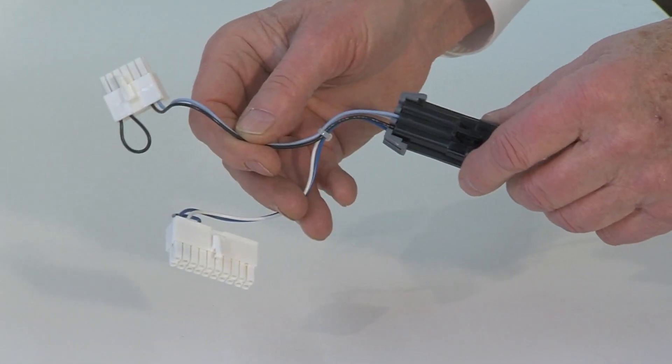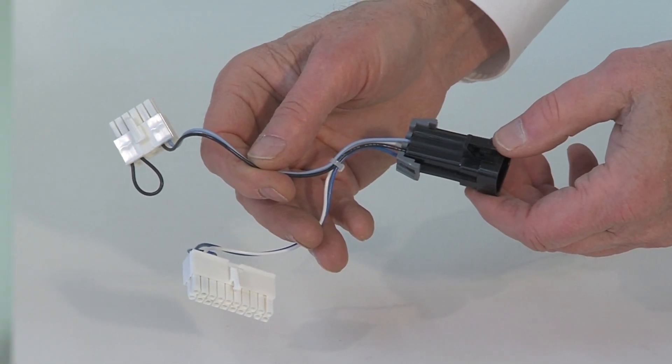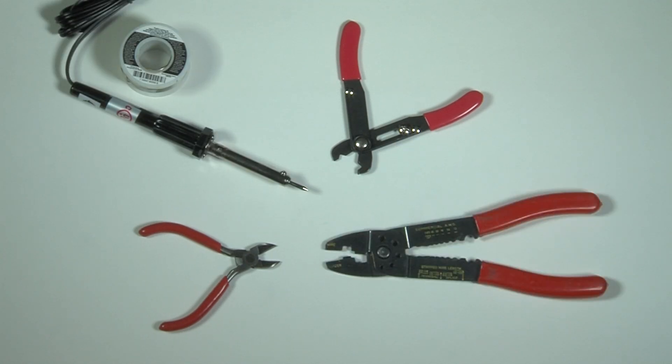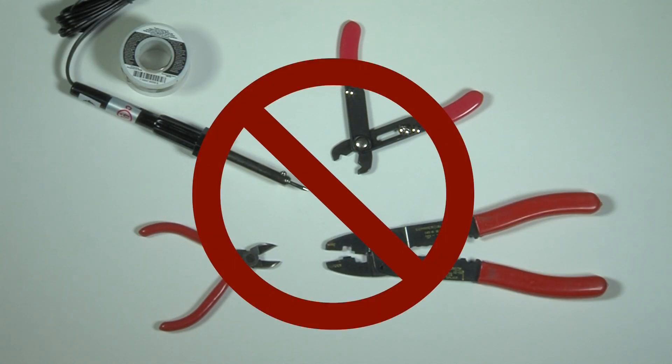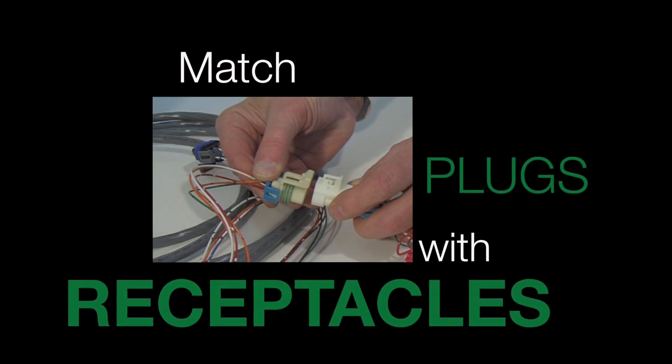This is where ELKO makes your work easy. All wiring harnesses come fully pre-assembled, with plugs on both ends. There's no need to cut, strip, solder, or crimp — it's already done at the factory. You need only to match the plugs with the receptacles and plug together.